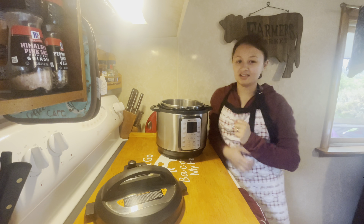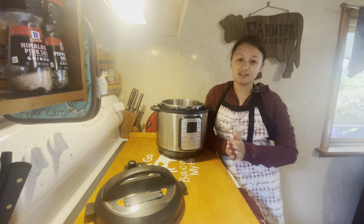Hey everyone, welcome back. Today we are in the kitchen and we are going to be making some chicken enchiladas.